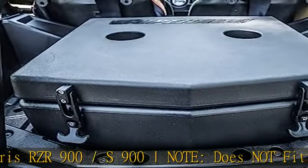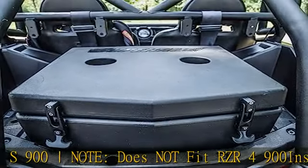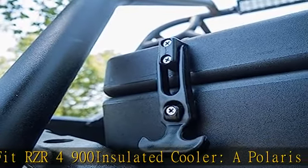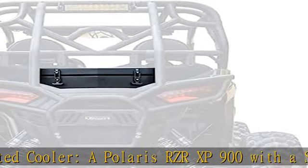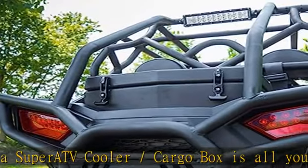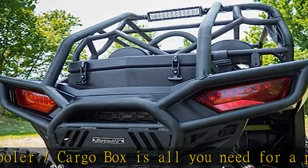A Polaris RZR XP900 with a SuperATV cooler/cargo box is all you need for a party on wheels. With up to three inches of foam insulation, it'll keep ice cold for hours. The heavy duty latches and lip seal ensure that no heat gets in and no liquid gets out.